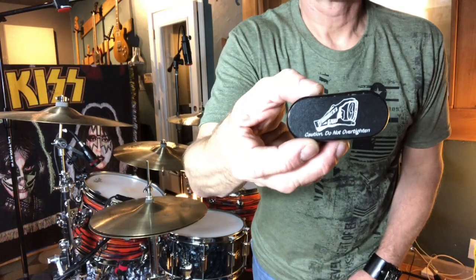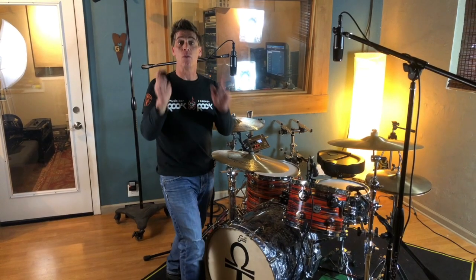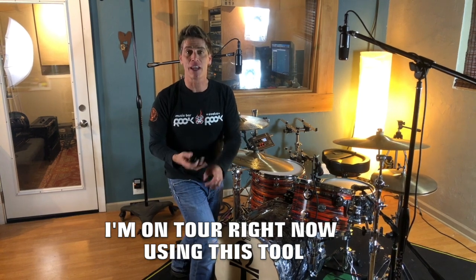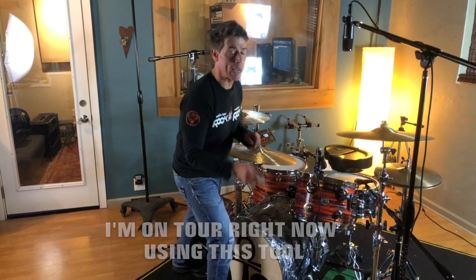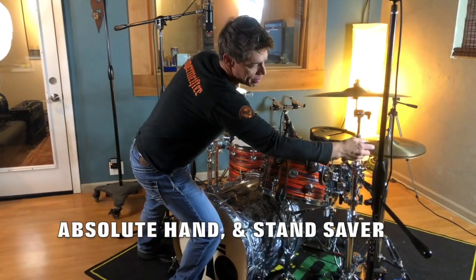One of those products is this little tool right here called the Drummer's Grip. It's a wingnut tightening tool, singular in its function, and absolutely what I want to be out on tour as a tech — right after setup, right after soundchecking, right before the show — where I can make a quick check of the wingnuts on my kit. Make sure they're tight without over-tightening, and that's what I like about this, without tearing up my hands.